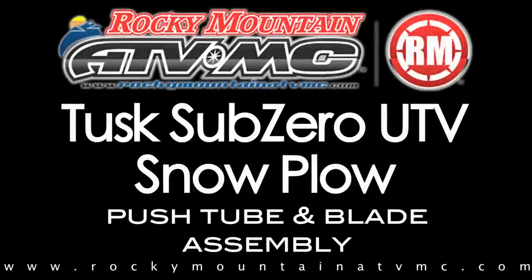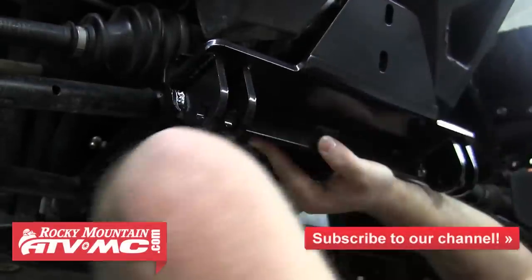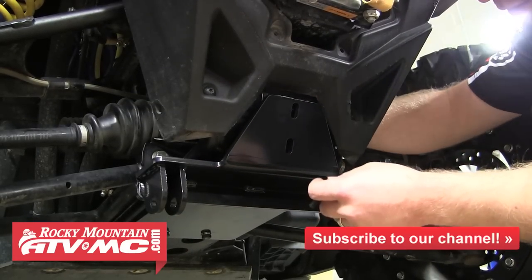In this video, we'll demonstrate how to assemble the Tusk Sub-Zero UTV push tube and plow blade and then attach it to your machine. You can refer to our plow mount installation videos for instructions on attaching the mount to your specific machine.